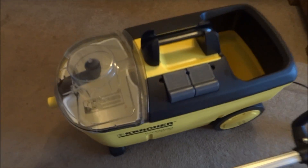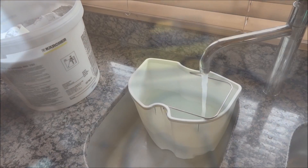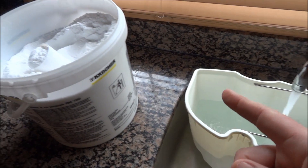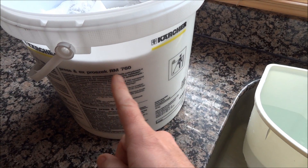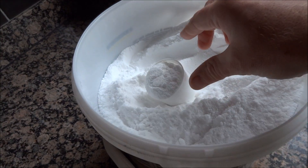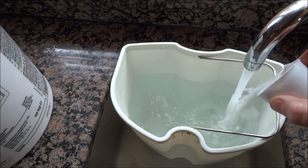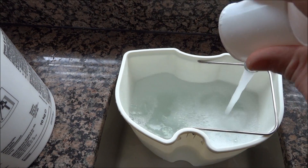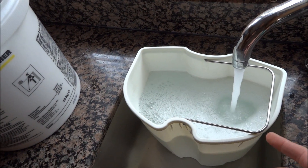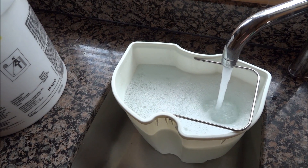Right, let's throw all these bits together and see the beast in action. When you're filling the machine, use the front bucket. I tend to use Karcher RN760, which is the recommended detergent for the machine. All you need is one scoop — about a hundred grams — into hot water. Let that fill up completely and then pour that into the rear of the machine where I showed you before.